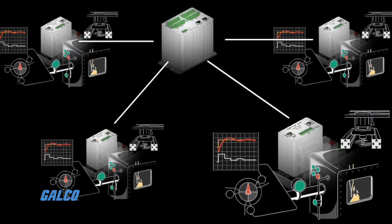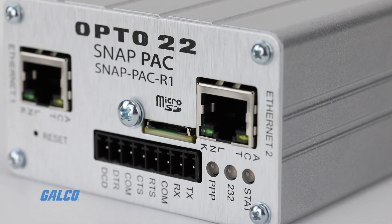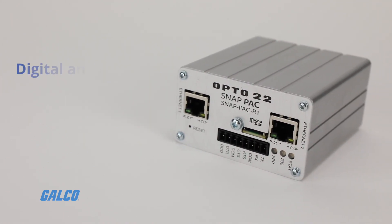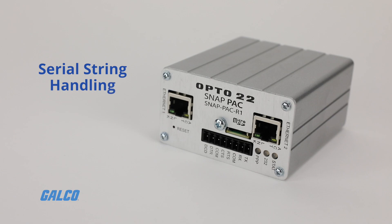Part of Opto22's SnapPak system, the R Series is an industrially hardened unit that can handle multiple tasks involving digital and analog control, serial string handling, communication, and enterprise connectivity.